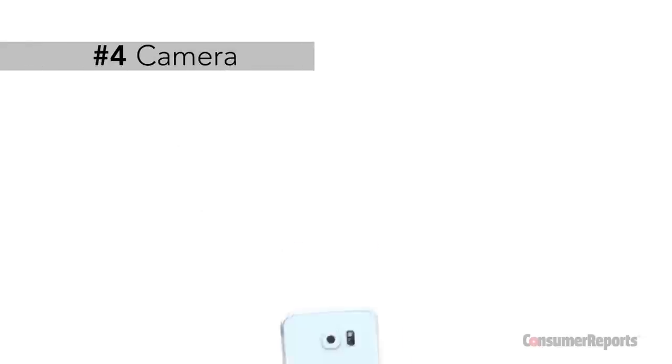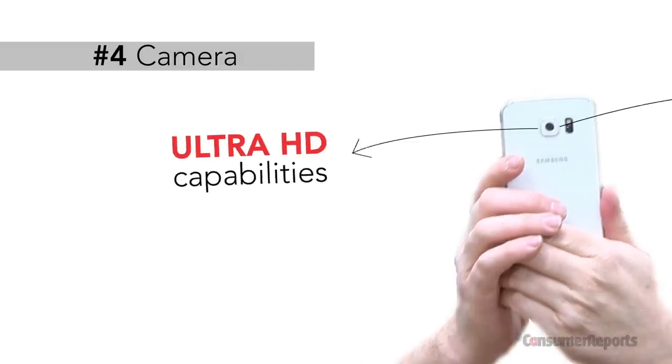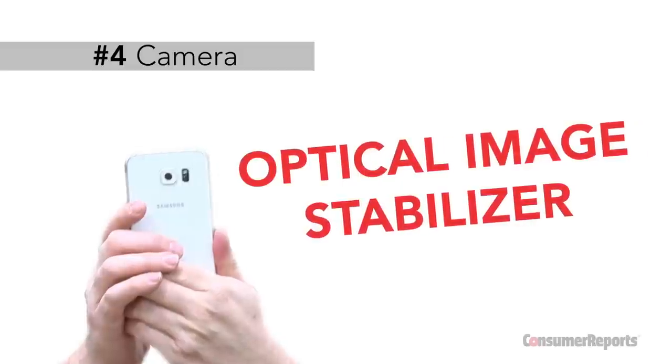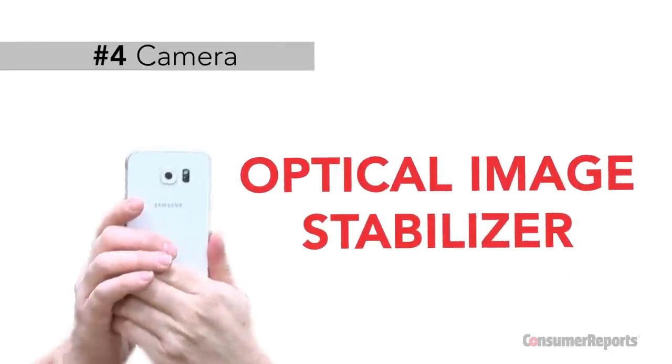The S6 boasts the same 16 megapixel resolution and Ultra HD capabilities as the S5, which was rated very good for image and video quality. Samsung went a step further with the S6, adding an optical image stabilizer, which is supposed to help you take better pictures in low light or with shaky hands.